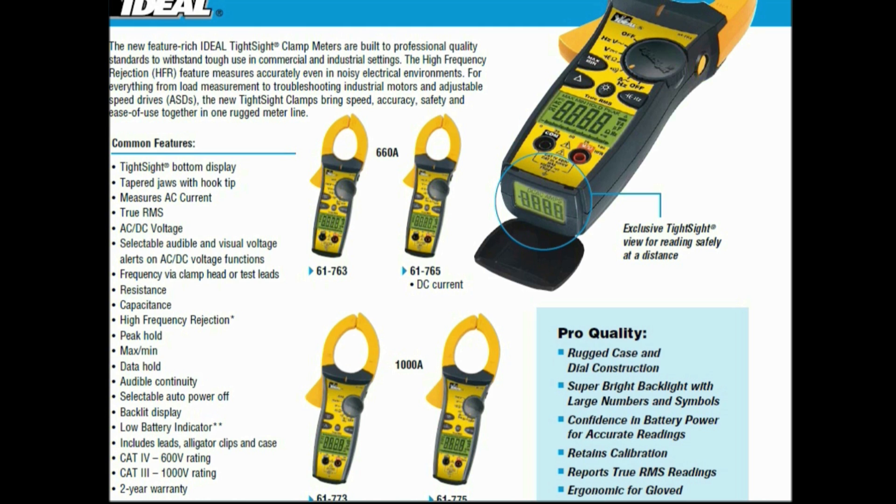Common features: Tight Sight bottom display, taper jaws with hook tip, measures AC current, true RMS, AC/DC voltage, selectable audible and visual voltage alerts on AC/DC voltage functions, frequency via clamp heads or test leads, resistance, capacitance, high frequency rejection, peak hold, max/min, data hold, audible continuity, selectable auto power-off, and a very nice backlit display with low battery indicator. Includes leads, alligator clips, and case.